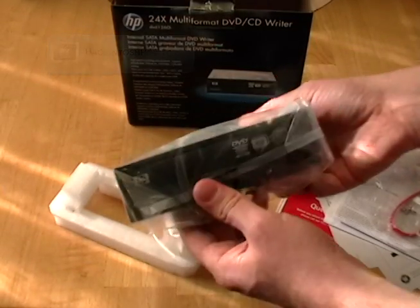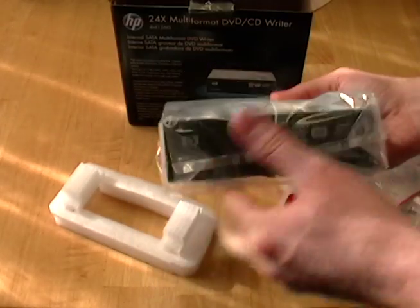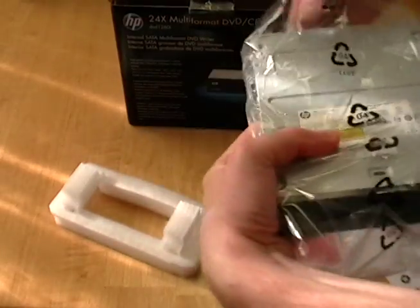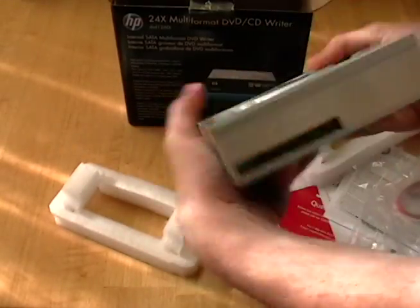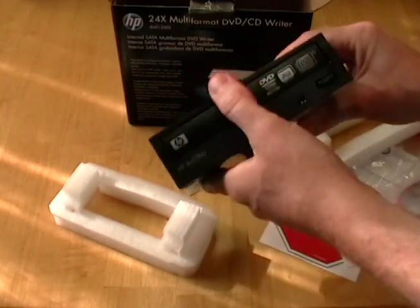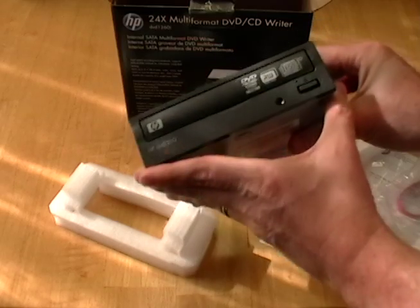So here we have it — nice looking DVD drive, ready to go. SATA power, SATA data. Looks good.